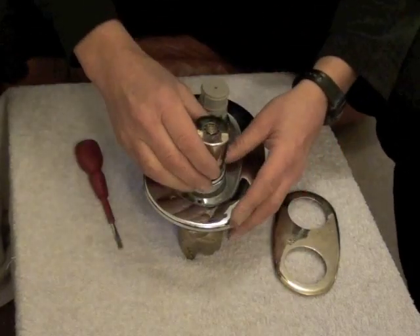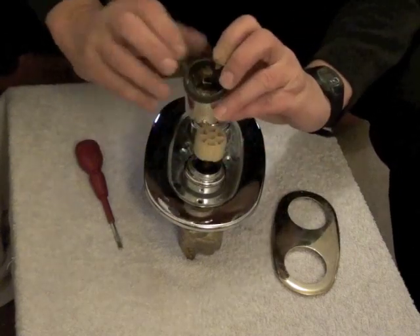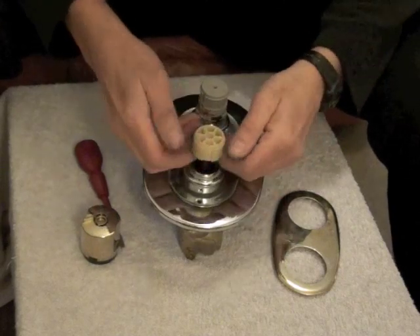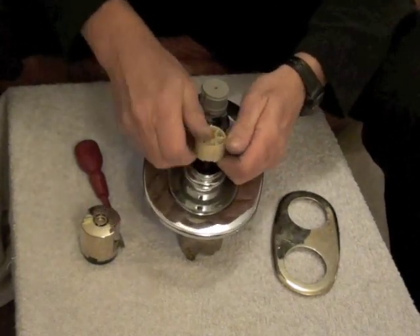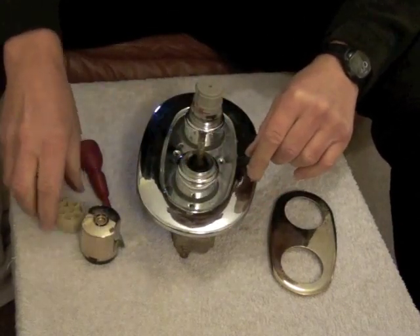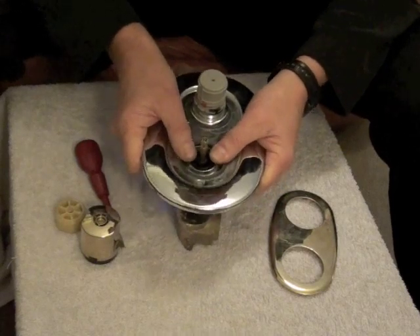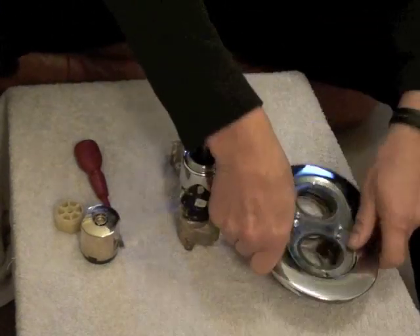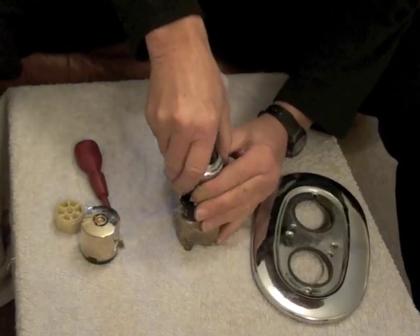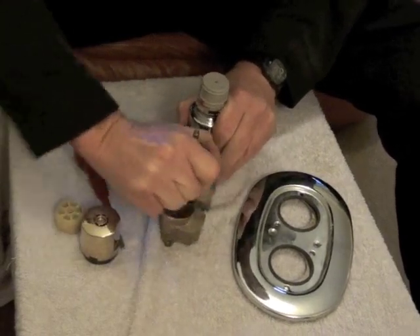Then undo this screw like this, and then that pulls off. Now inside there there's two different slots which will marry up with these two slots on this piece. This piece pulls off — it's tight, but it comes off. This then slides off. This then comes off — this piece here — you'll probably have a bit of trouble getting this off as it is quite tight, but it does come off.